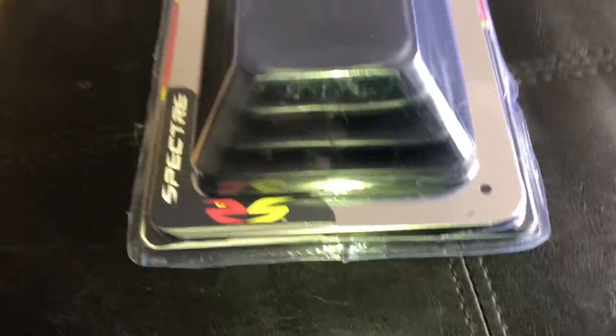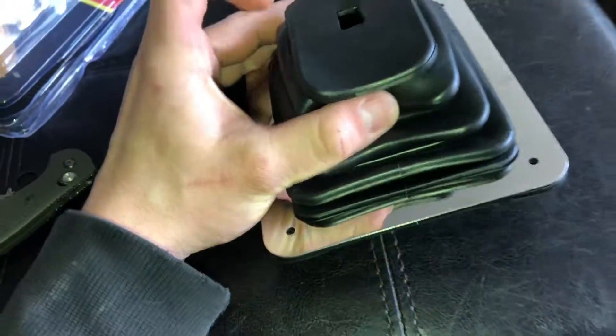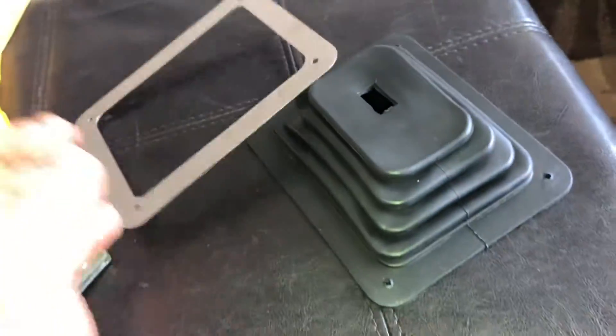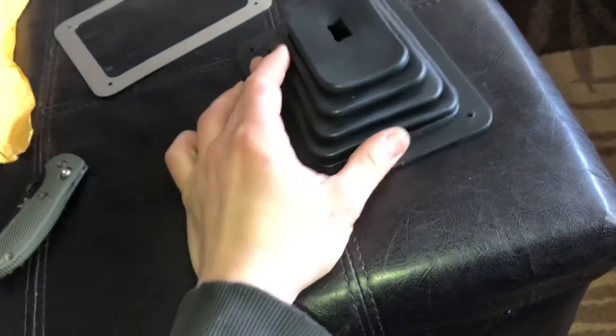So yeah, I'm going to open it up real quick. Alright guys, so here it is with the package. It's really thick actually. You can see how thick that is. Doesn't feel cheap. This metal rack or whatever is pretty cheap and flimsy, but I don't care about that anyways.